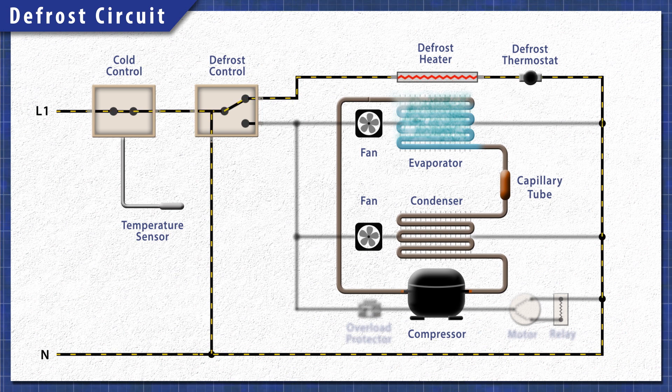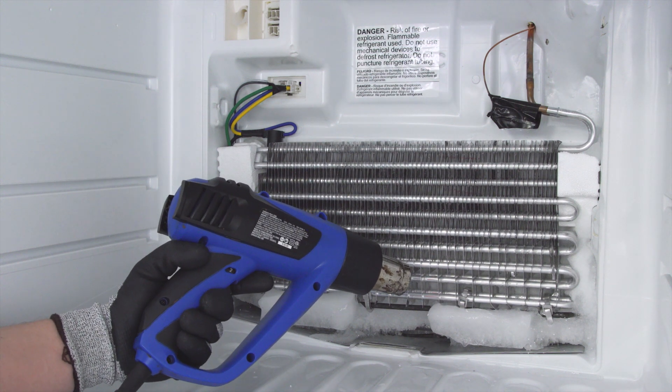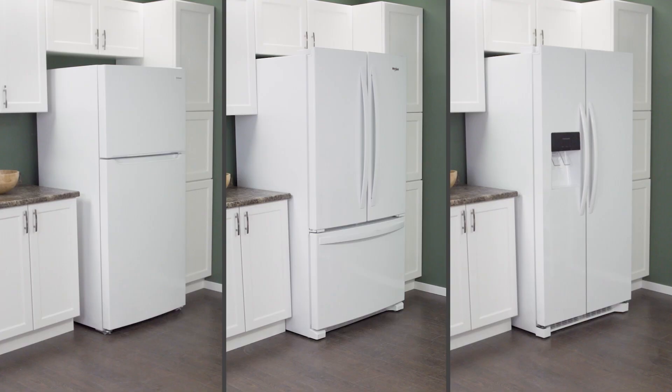In this episode, first we'll learn how it all works. Then we'll manually defrost the freezer. Finally, we'll see how to clean out a blocked drain line. This applies to most top freezer, bottom freezer, and side-by-side refrigerators.